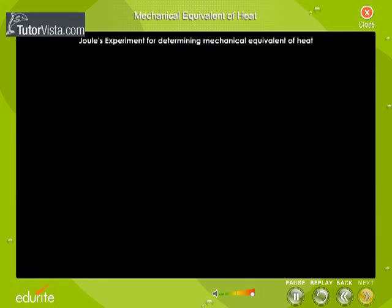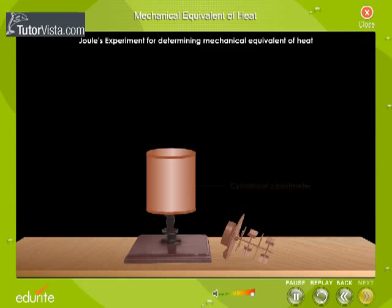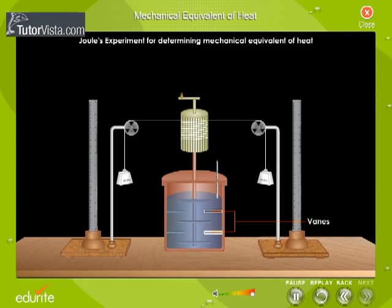Joule's experiment for determining the mechanical equivalent of heat is displayed here. This is the experimental setup used by Joule. The apparatus consisted of a cylindrical calorimeter made of copper, which was covered with a water-tight lid.